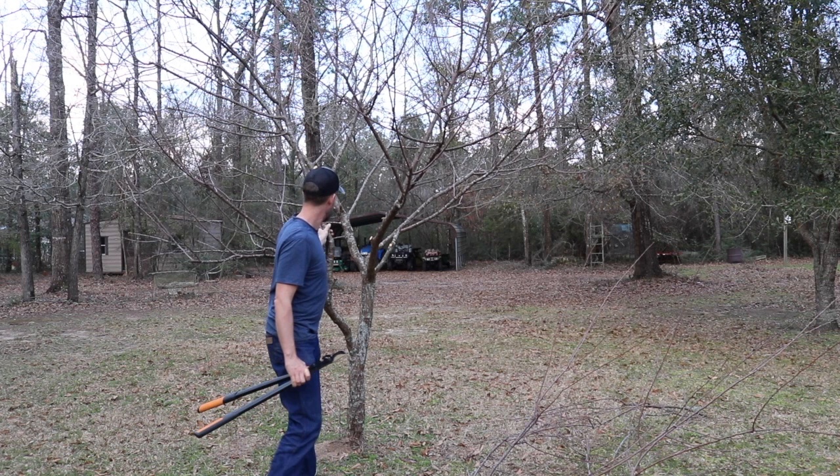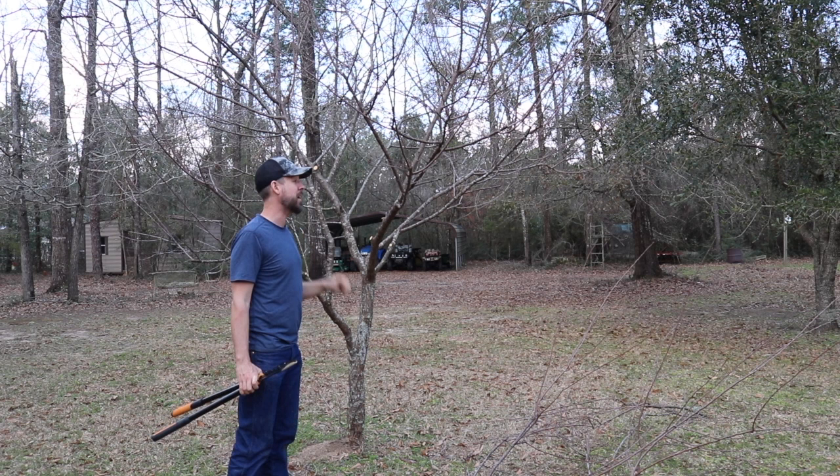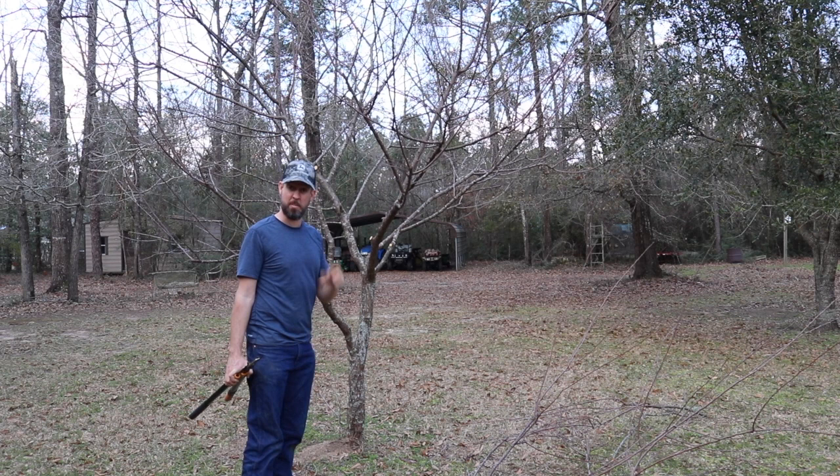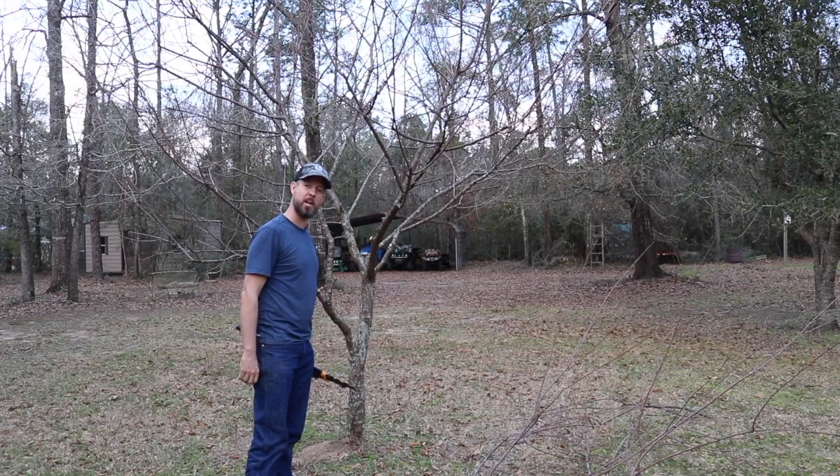Ideally this would have been pruned from the time it was really little, but for not having had that, it doesn't have that bad a shape. It'll fruit, and maybe even this year. Thanks for joining me — I will put links to some pruning resources below this video. And until next time, may your plums always be green.